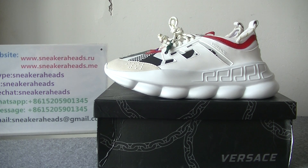Hello, what's up YouTube guys? This is Lina, Customer Service from SneakHeads.me. Today I will make a review for the Versace Chain Reaction Sneaker by colorways.